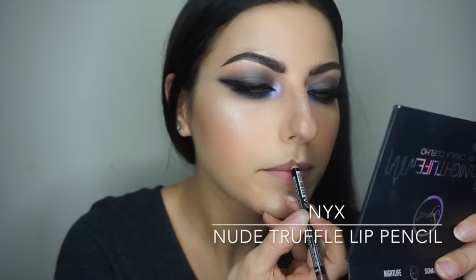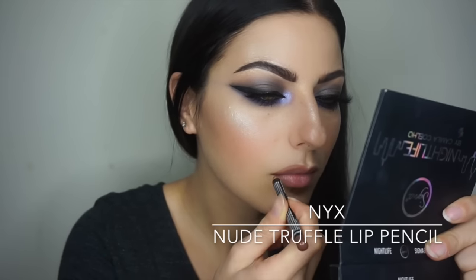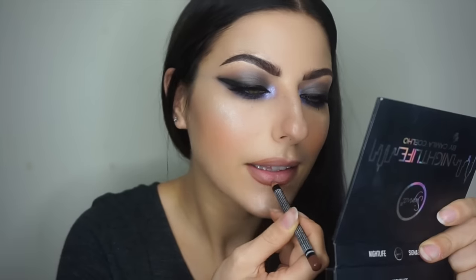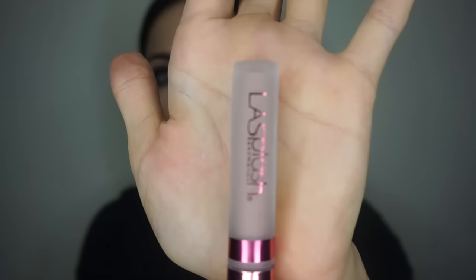After the lashes, it's time for lips. Since I went with so much intensity on my eyes, I'm balancing the look with a nude lip. I'm going in with my favorite nude lip pencil, NYK Nude Truffle, lining and filling in the outer edges of my lips. Then I apply the velvet matte in Marshmallow Meringue from LA Splash — it's much lighter than the pencil, but filling the edges first makes it easier to blend.